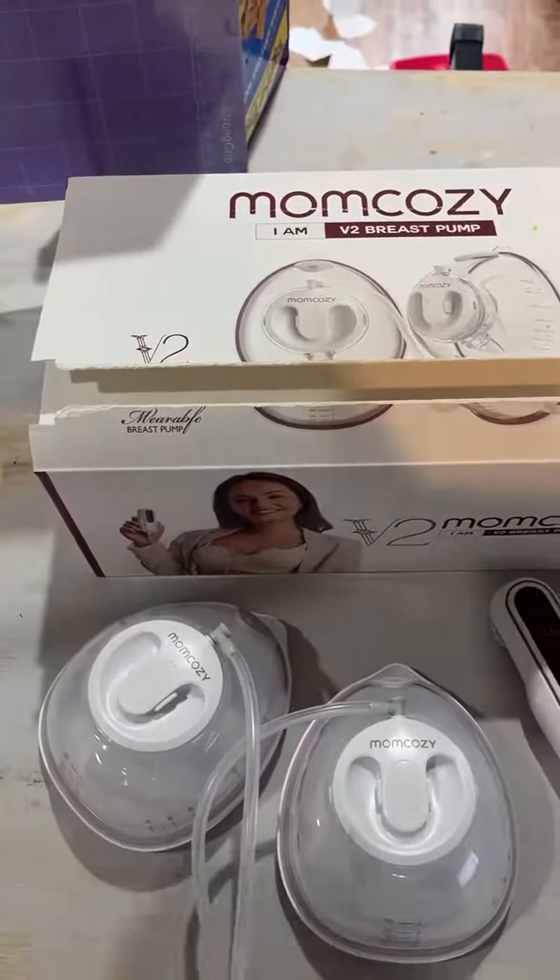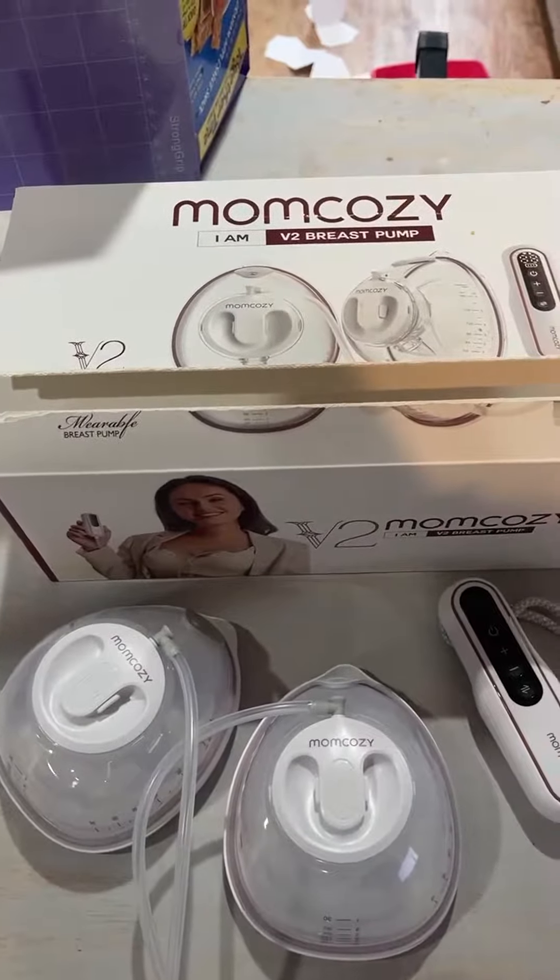This is the Mom Cozy Breast Pump. This is actually a new arrival — it's the V2 Breast Pump.